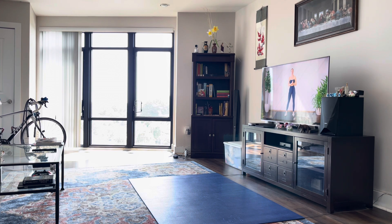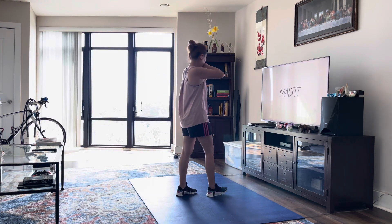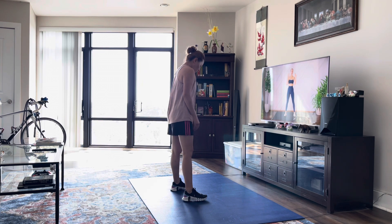Hello everybody, welcome back and welcome to your quick five-minute full body warm-up. You don't need any equipment, it's only five minutes, so make sure you can see your screen so you can follow along with me. Let's get to it! We're going to begin by warming up our necks.